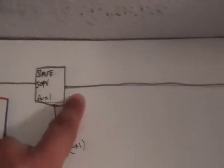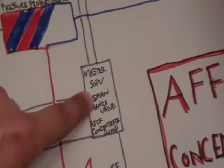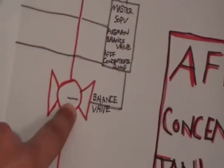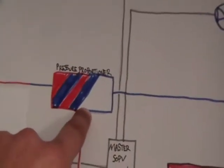If you follow my finger through the line, it comes back down and it opens up your master SOPV valve. Once the master SOPV valve opens up, this allows for your balance valve to open up, which allows the AFFF to go through and into the AFFF pressure proportioner.